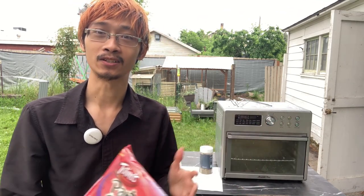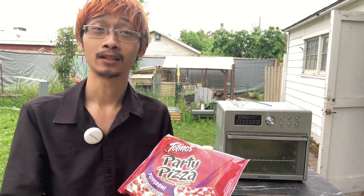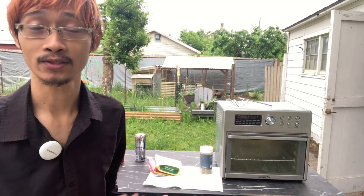Now you're probably asking why are we outside? Well, sadly my wife has a variety of very life-threatening allergies when it comes to gluten, dairy, onion, and garlic, so in order to cook this safely I had to basically set up outside.